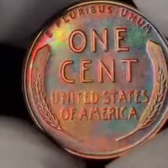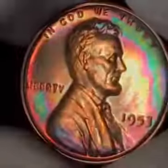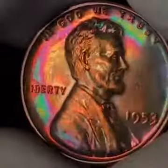If you like this coin and want to see others like it, hit the subscribe button and there'll be more to follow. Thanks for watching.